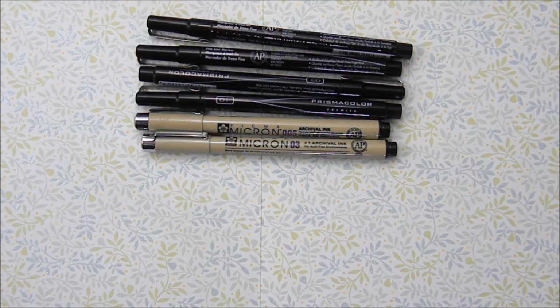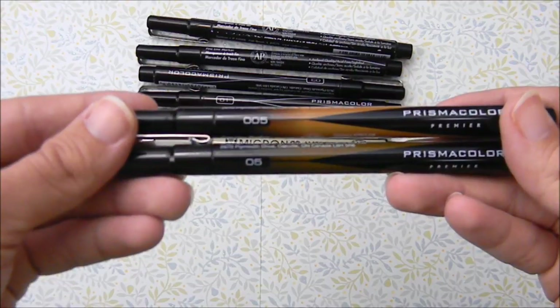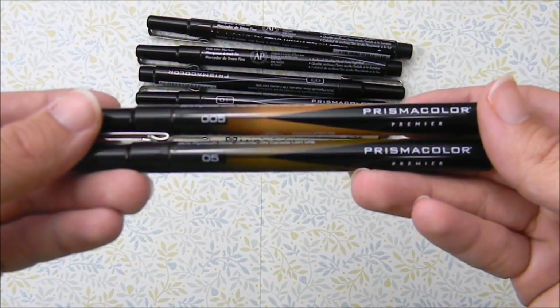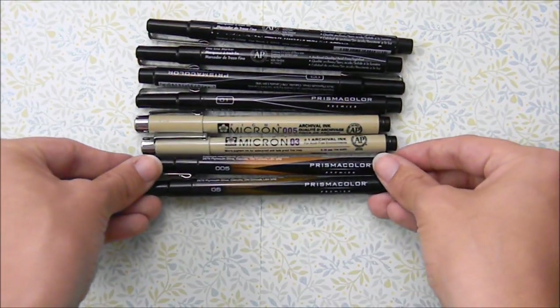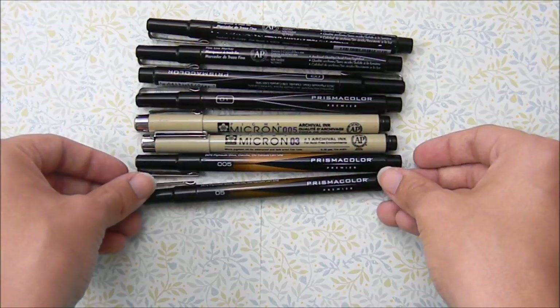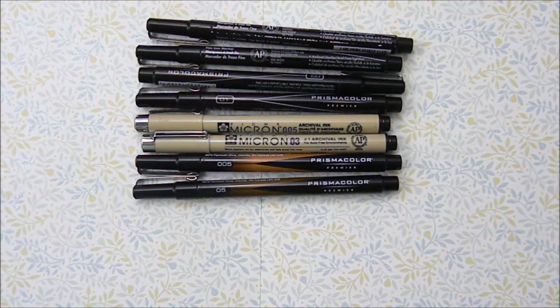I've never had any issues with the Pigma Micron ones bleeding into Copic markers or watercolor. So if I'm just inking a sketch or doodle, I use my Prismacolor ones, and if I'm inking for Copic markers or watercolor, I use my Pigma Micron pens. I have the Prismacolor ones in a variety of colors — red, purple, green, blue, orange — but the colors I use most are brown and sepia. I like using these when I want my line art to look really soft.